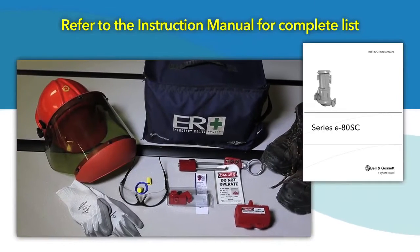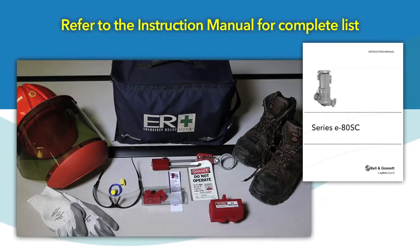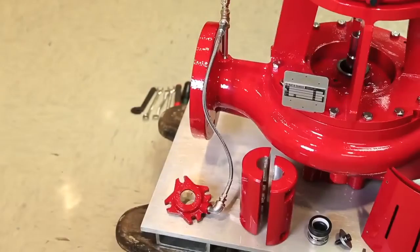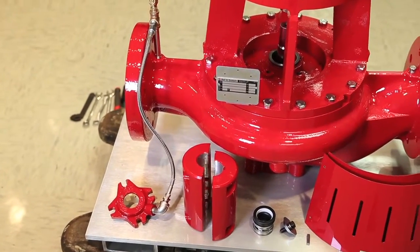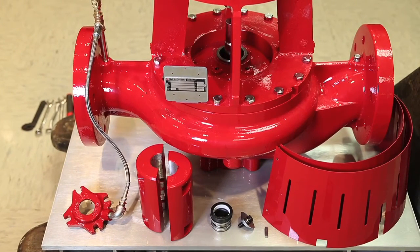Additionally, proper PPE, or personal protective equipment, must be used. For this demonstration, we began by removing the guard so we could show you the coupling components and mechanical seal in their disassembled state.